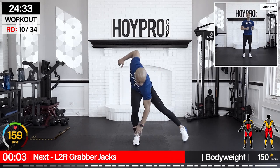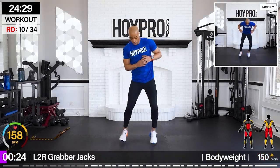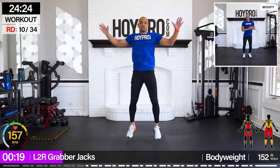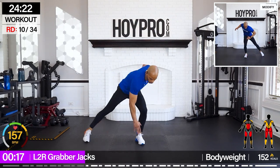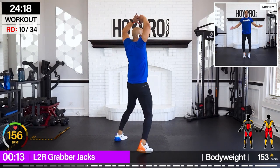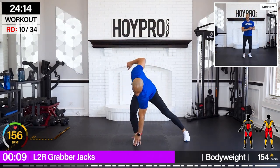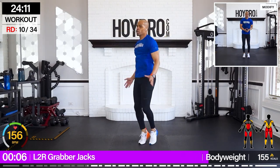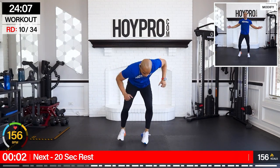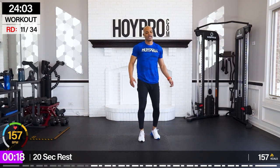From here, left to right — money jacks. Jack it up towards the left, two jacks, other side — still feeling that core. And down — four, three, two, one. Bring it to the center, hop it out.